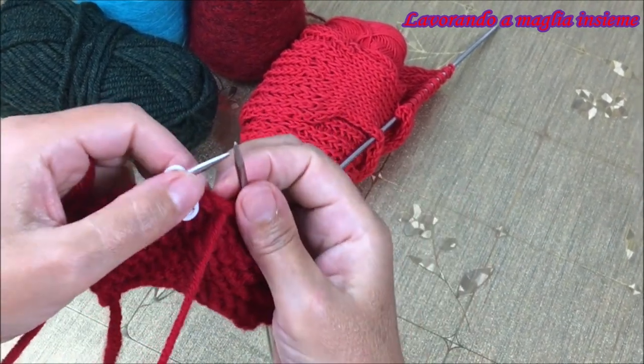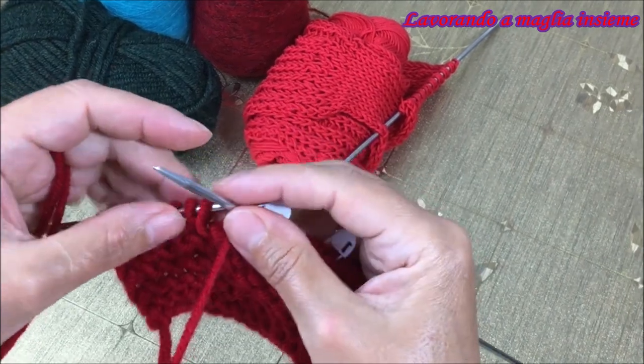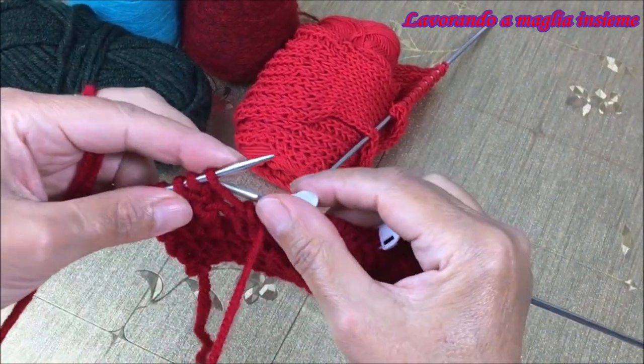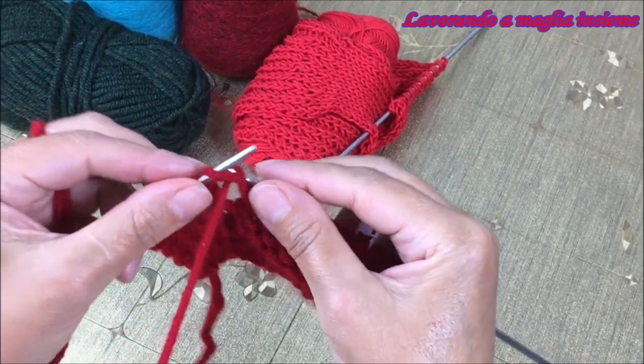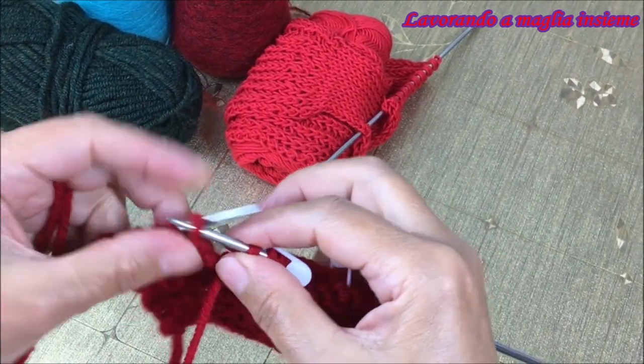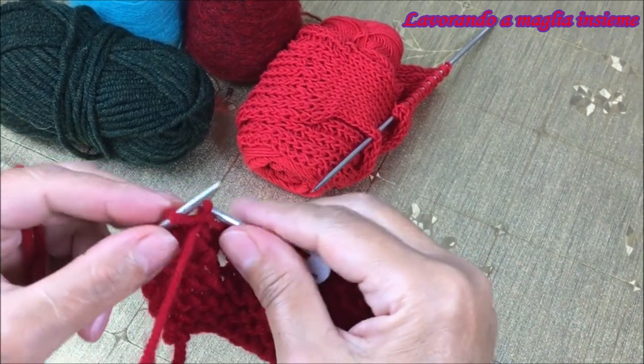È davvero facilissimo, è più facile far vedere che spiegare. Spostiamo il nostro marcapunti e ora concludiamo il nostro ferro con la lavorazione a rovescio delle rimanenti maglie. E questo è il nostro ferro numero 4.